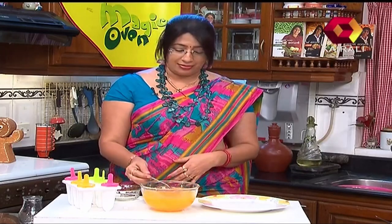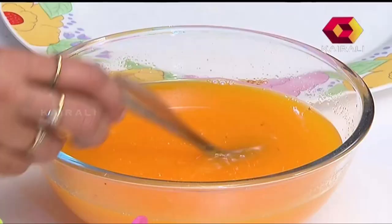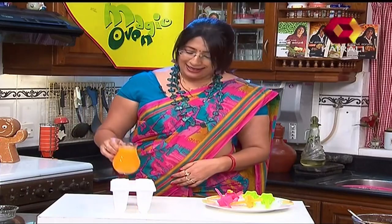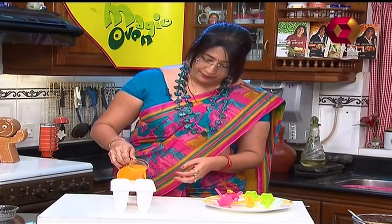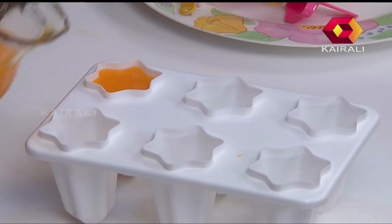Add 1 tablespoon of hash, 2 tablespoons of milk, 1 tablespoon of dressing, 1 tablespoon of green, and 1 tablespoon of olive chlorophyll.